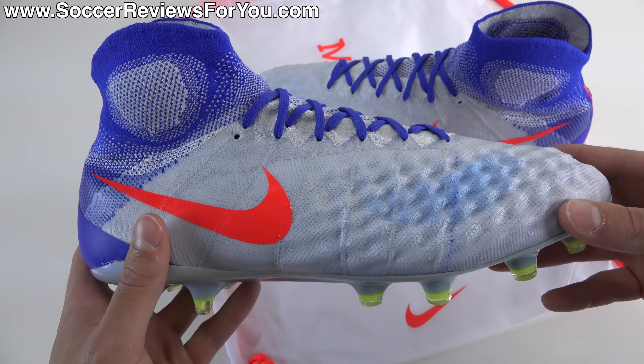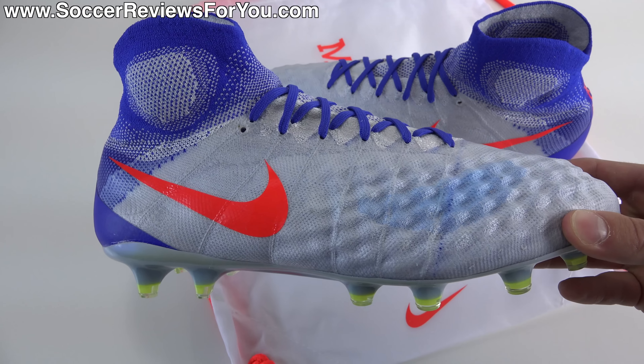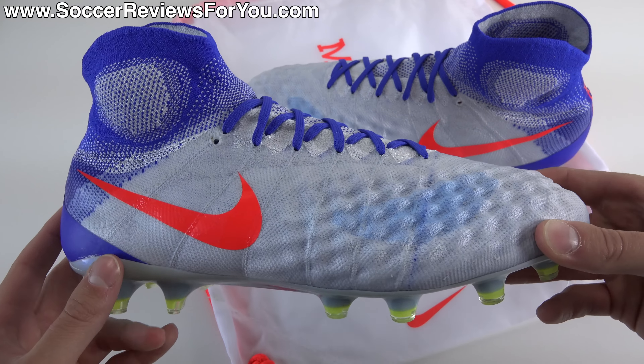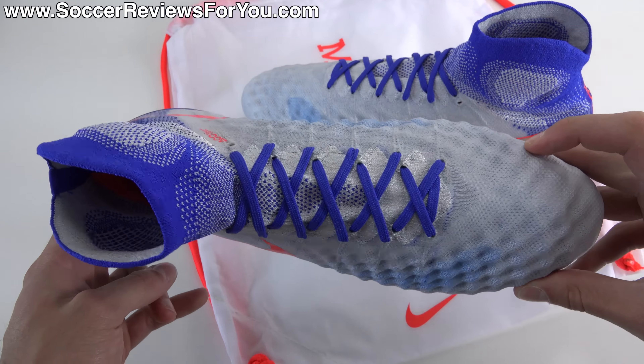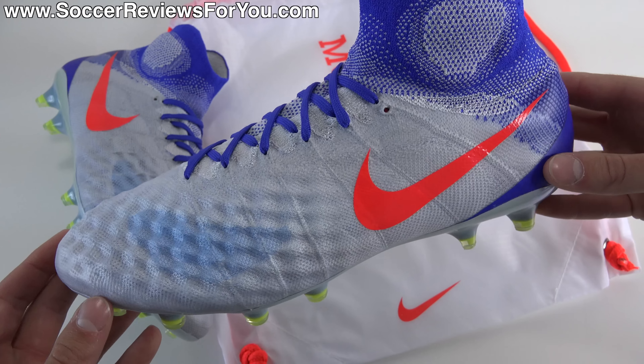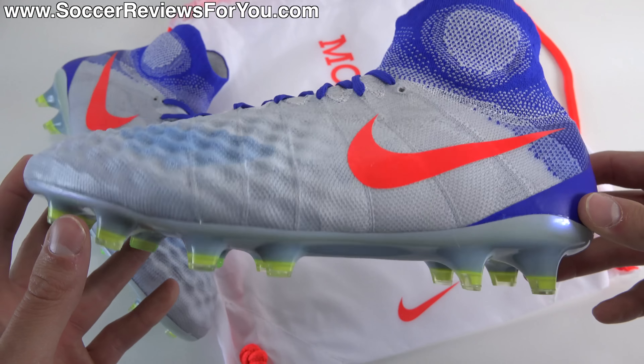In today's video I'm going to tell you how to convert the size, talk tech specs and performance features, take a look at the weight, and talk about how these fit and feel on feet. If you're interested in a pair, check out the review page on my website — there'll be a pop-up on screen as well as a link in the description — where you'll find buy-it-now links with exclusive SR4U coupon codes to pick these up below their normal $300 retail price.